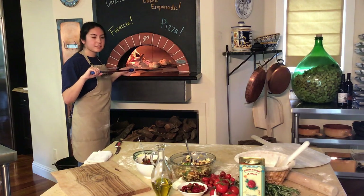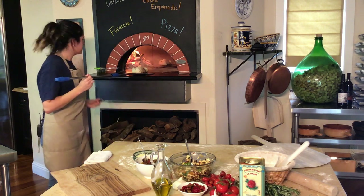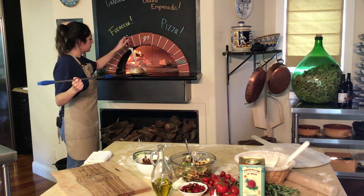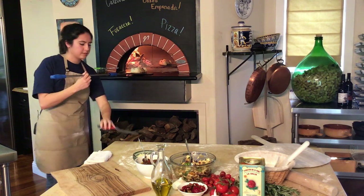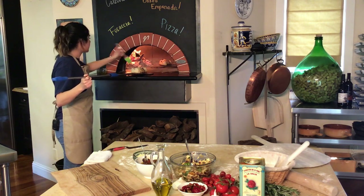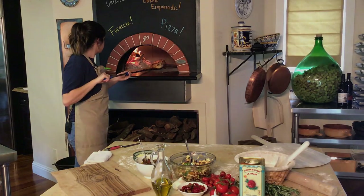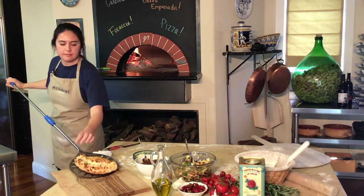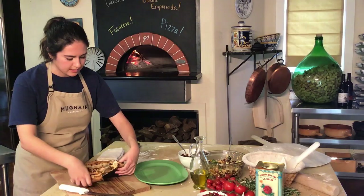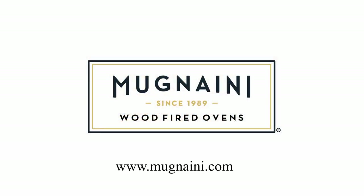So we're halfway through cook time. I'm going to pull this forward, pierce the top, and baste it with some olive oil, just as you would a calzone. And then to serve, you just plate up and you're ready to eat.